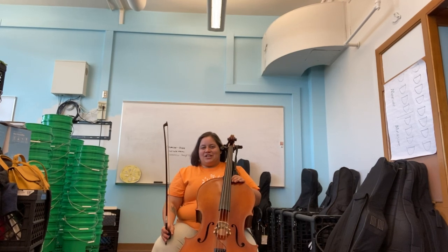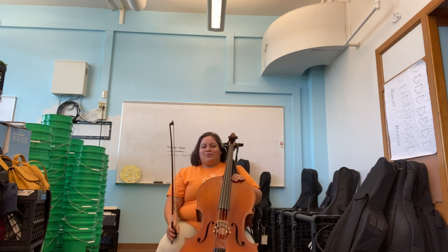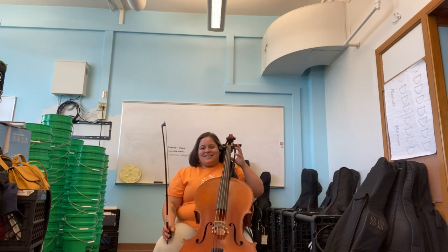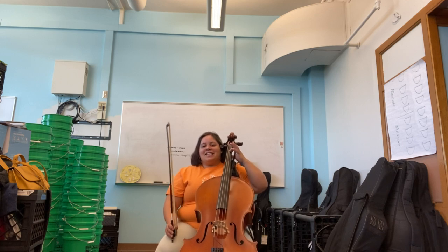Hello, Harmony Cellos. Today we are going to go through the first part of Bola de Lemon, or Lemon Cake. Get ready — our first note is on the D string: E.